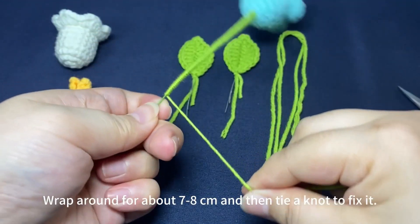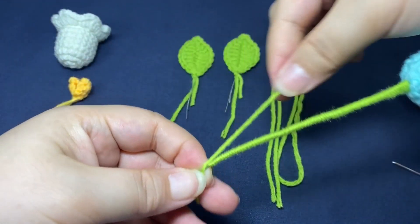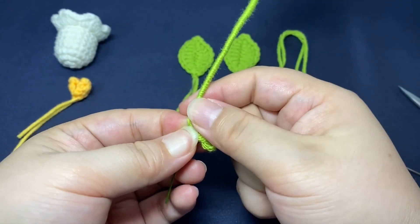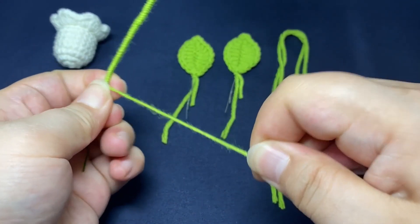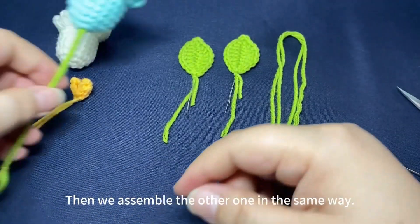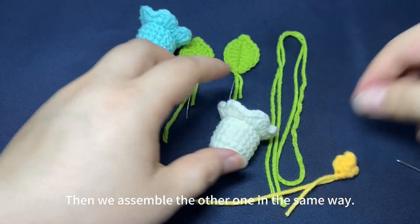Wrap around for about 7–8 cm and then tie a knot to fix it. Tighten it, then assemble the other one in the same way.